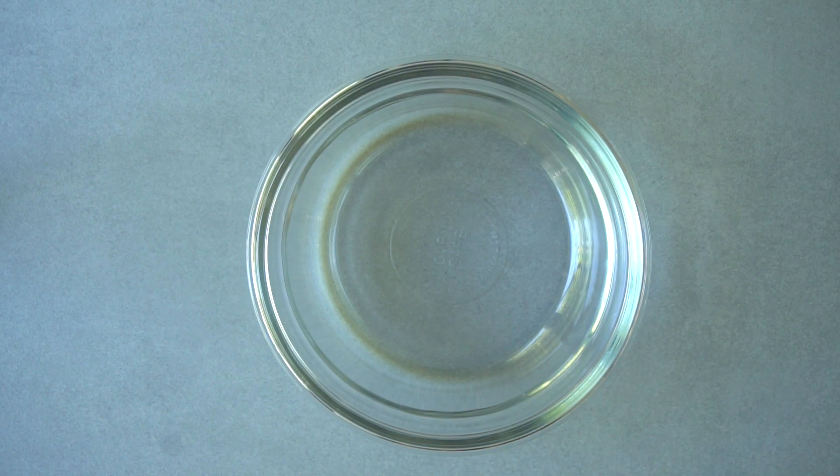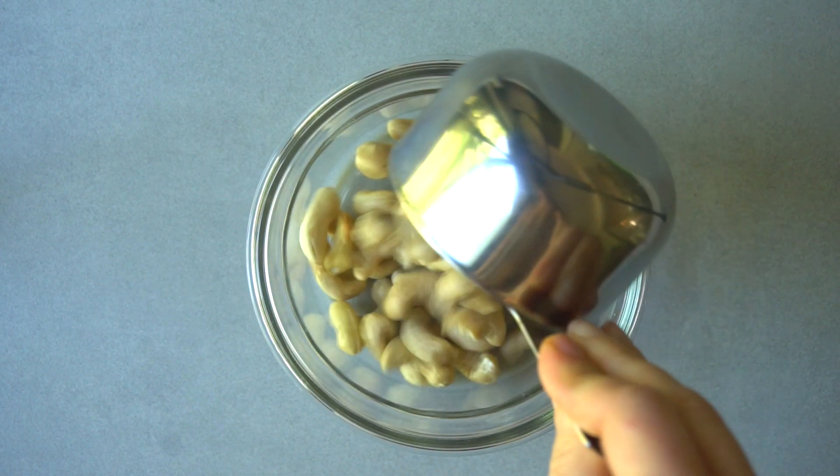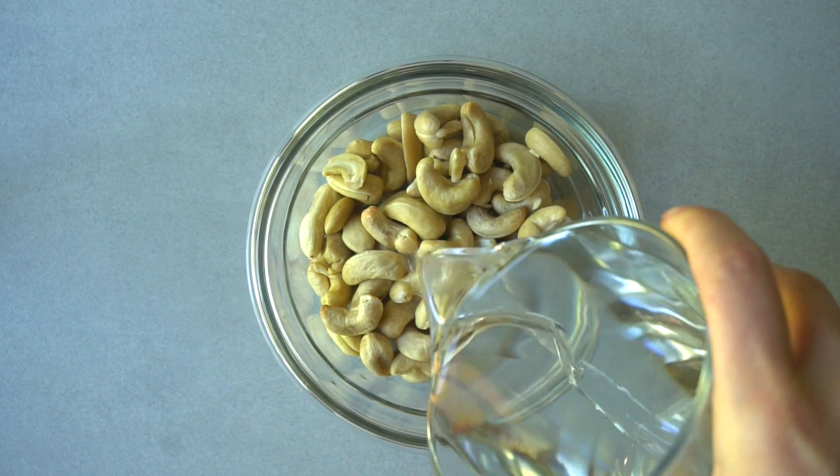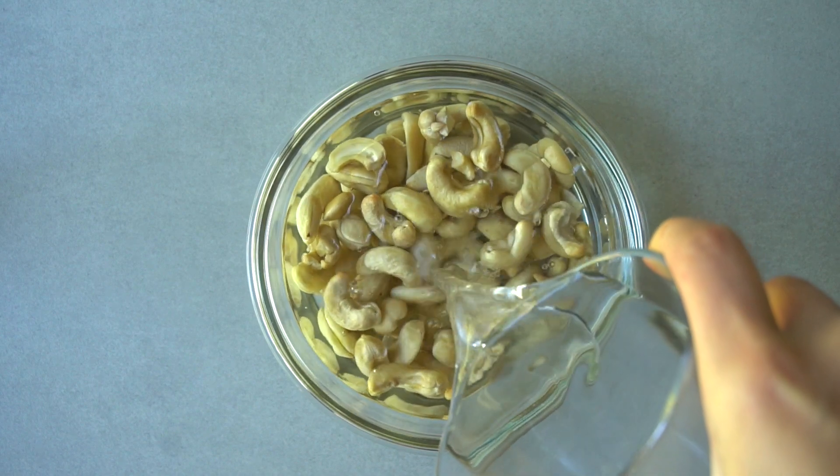You're going to need to plan a little ahead for this recipe because the cashews need to be soaked for at least two hours. If you have a high-powered blender, two hours is enough. If not, I would definitely soak them overnight in the fridge.